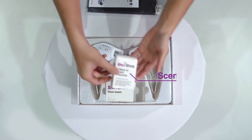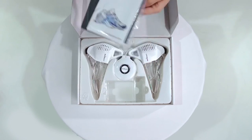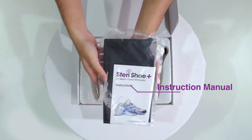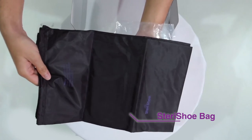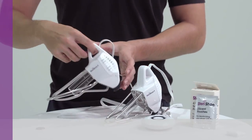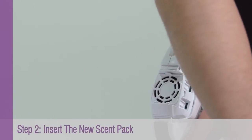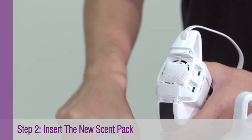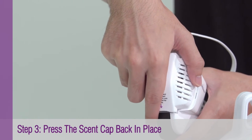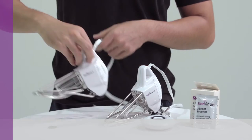The Steri Shoe Plus is designed to be more effective and easier to use than the original Steri Shoe. To start using the Steri Shoe Plus, first pull up the sand cap after lifting it up with the coin. Place the sand pack inside and press the sand cap back in place. When the sand cap is secure, you should hear an audible click.